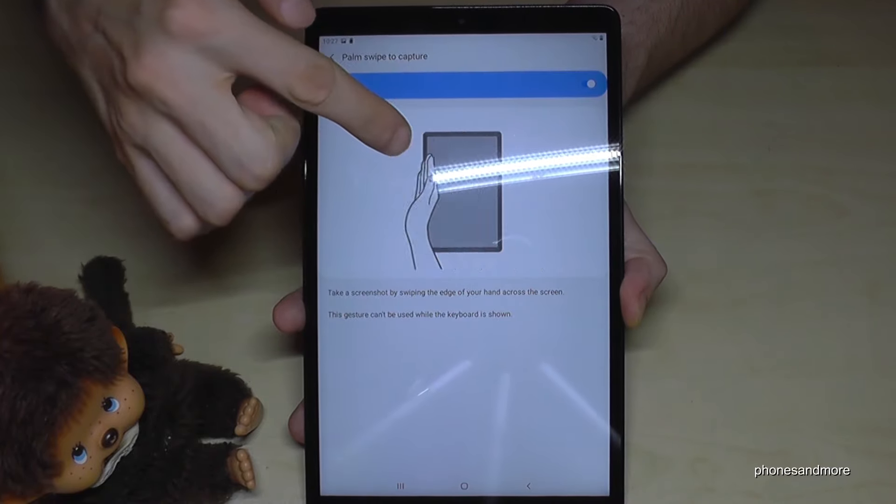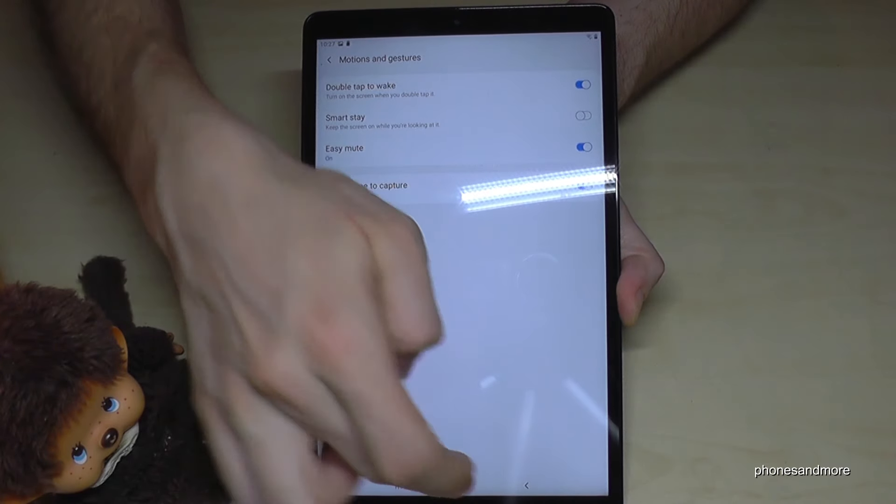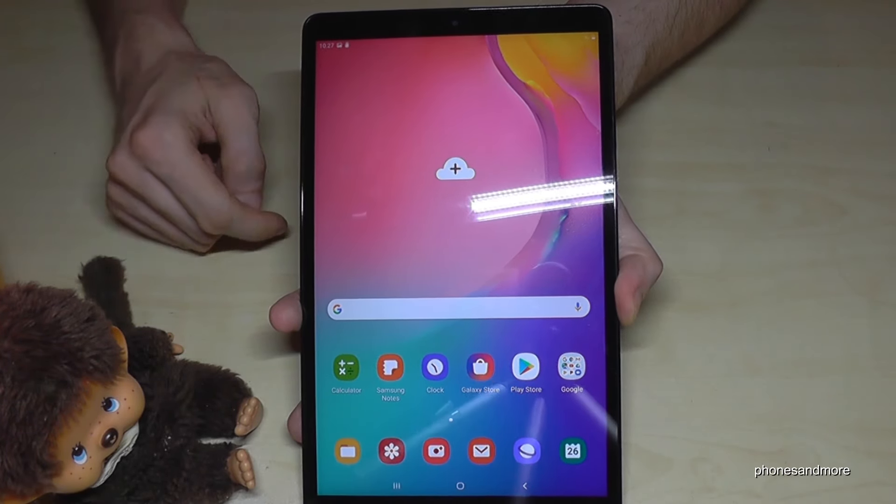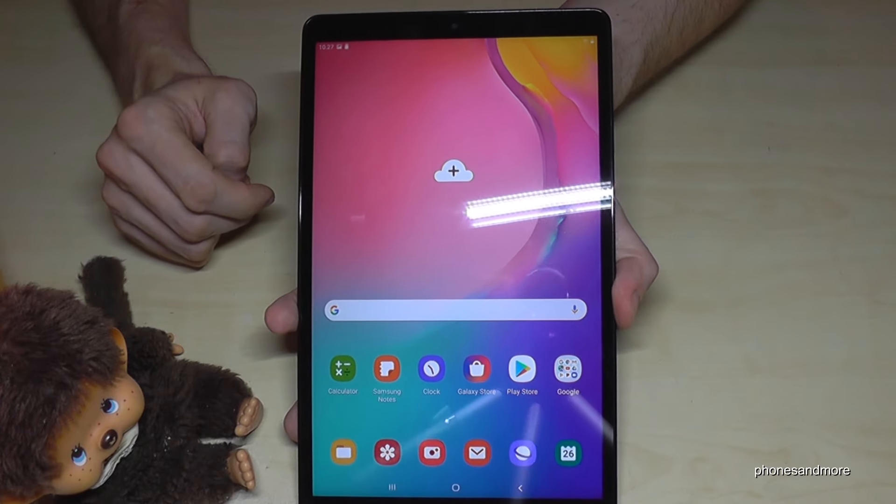The first one I want to show you is taking a picture with the timer. If you go to the camera, we have a timer in here. Maybe if you want to take a group picture and don't want to make a selfie because the real camera is much better, then you have a timer.